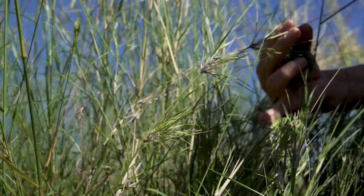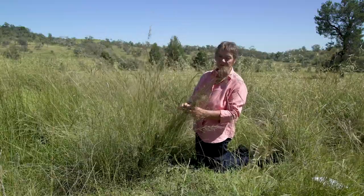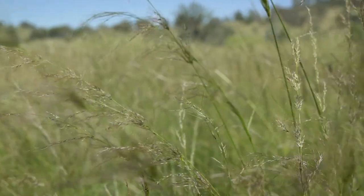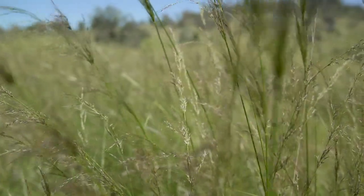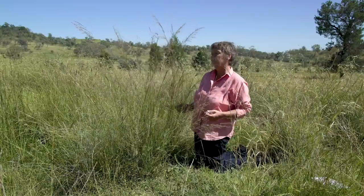Slender bamboo is more often than not looked on as being a particularly desirable species — I tend to actually quite like it. It produces a good volume of leaf material and it's certainly quite palatable, most particularly in the cool season, before it actually puts up so many seed heads.